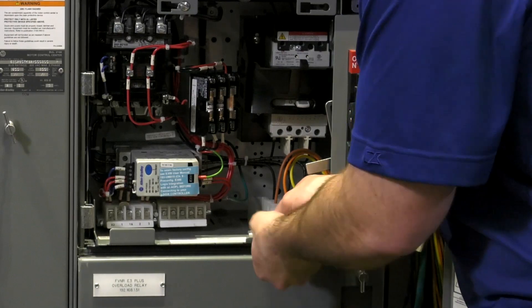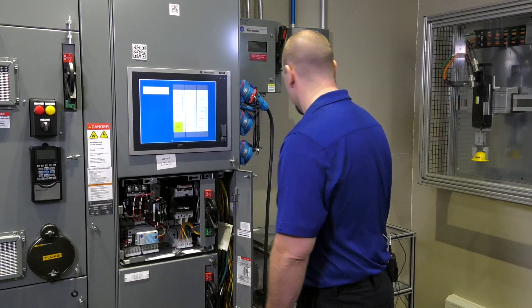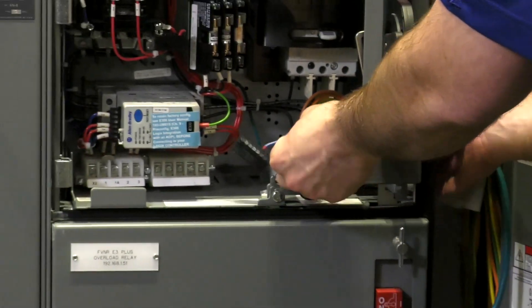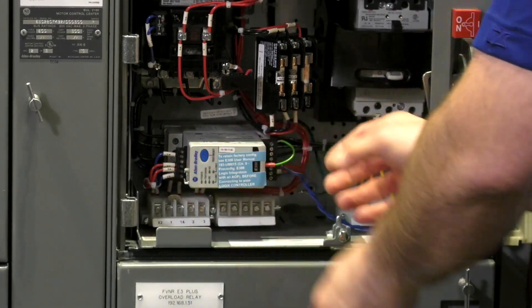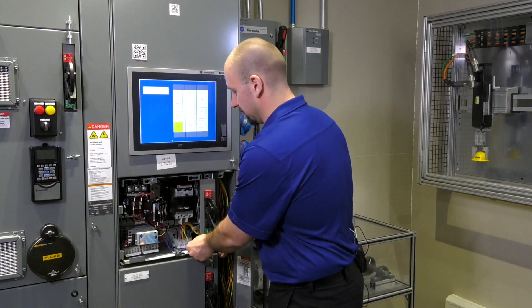Tighten down the set screws on the terminal blocks. Next, we will plug our 24-volt power back in, followed by any network communication cable.